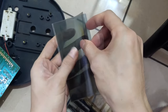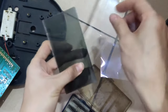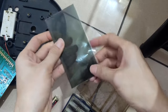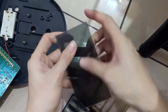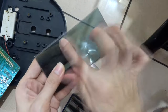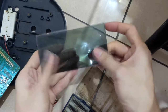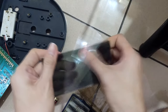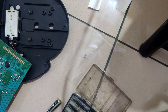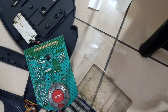We just need to stick the new polarizer onto the glass. It has a glue layer inside - after you peel off the protector, just arrange it well and stick it to the glass. The job is done and it's actually quite fast. The most challenging part was peeling off the old polarizer; sticking the new one back is quick.